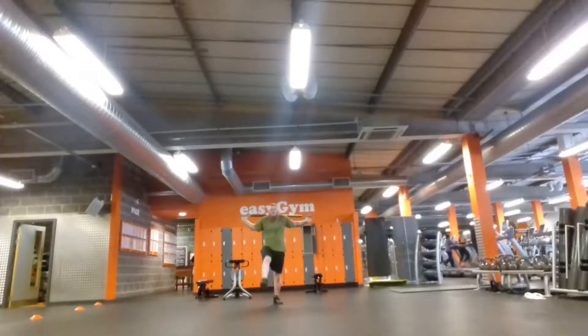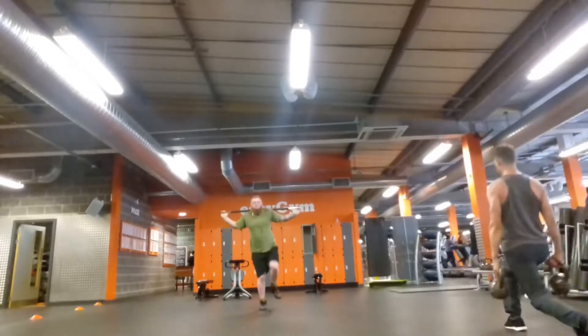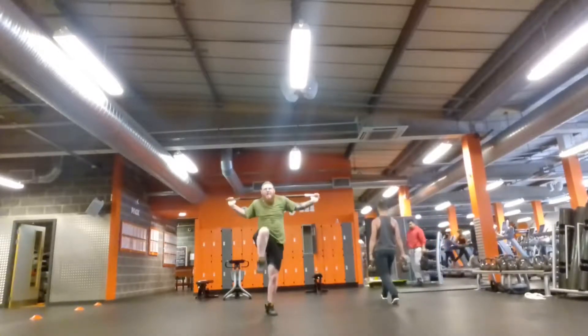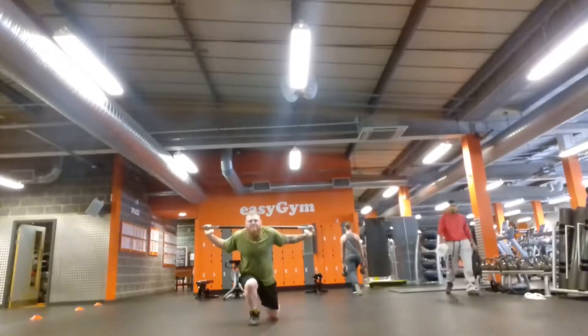Hello again guys and welcome back to another Big Owls Real Fighting video. This is just a basic training video showing you how I develop and maintain some of my leg strength. Obviously I do squat — I am a weightlifter as well as a martial artist — but there is a different kind of leg strength required in martial arts.